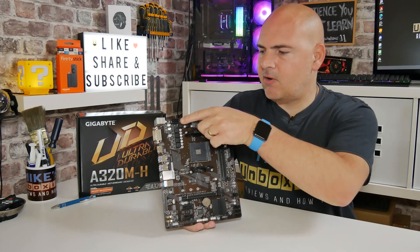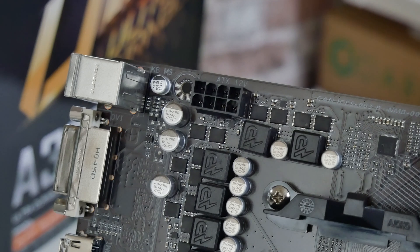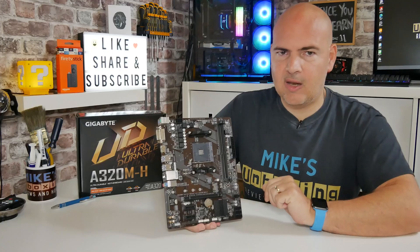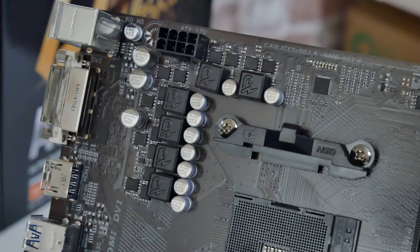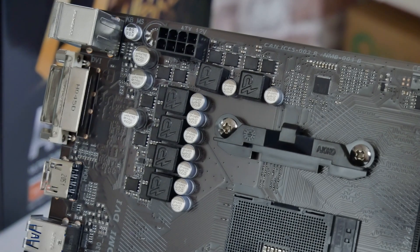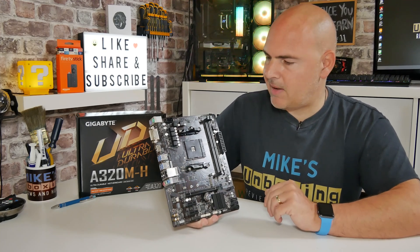Connectivity-wise, in the top left-hand corner we've got an 8-pin EPS connector, which is actually a really good sign. If it were only a 4-pin, it wouldn't be able to draw as much power — with an 8-pin it gives you a little bit more potential performance. Underneath that we've got the VRM setup, which is a 4+2 digital hybrid VRM. They don't list the exact specs on the website, but I'll give you a close-up so you can see what they look like.